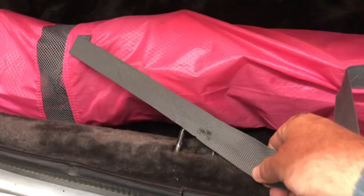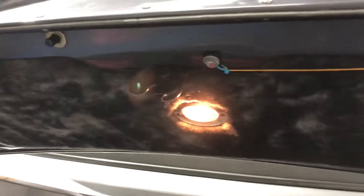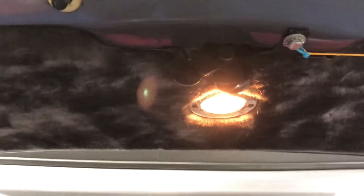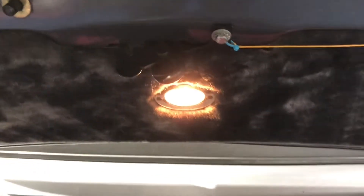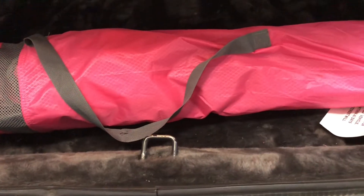I was finally able to get it to ground, push the button, pop the trunk. I did take the latch off, tested it with a battery, and it worked. So I put it back on with my safety cable attached to the release, and it works just fine now.